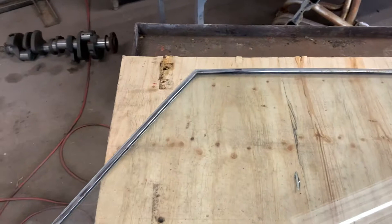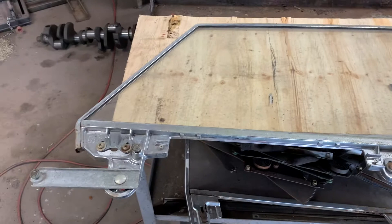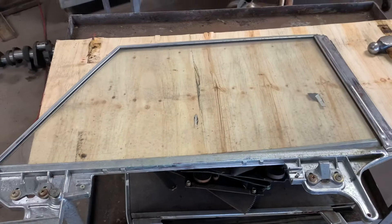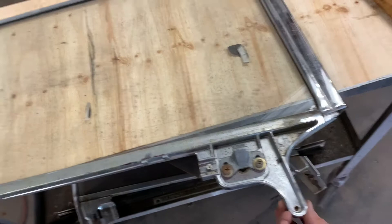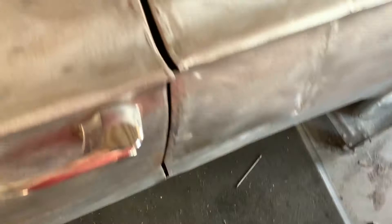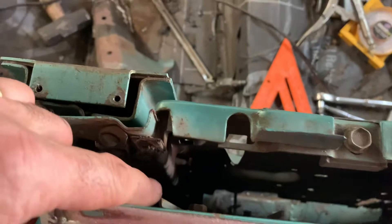So this is the back window. The way the back window is in this car, you don't have a track at this end and a track at that end like you do on a post car — the hard top is different. You've got this piece here with a roller, and another piece with a roller on the other side. If you look down in the door, there's a track on each side that those rollers go into.